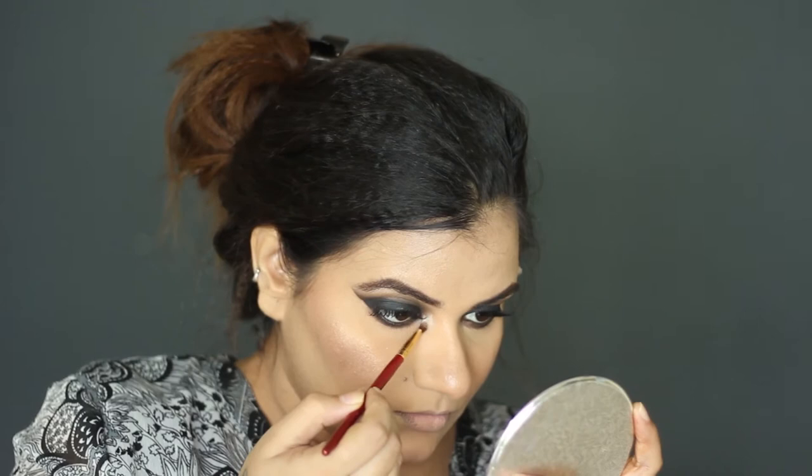Also apply highlighter to the tear duct area to make it pop out. With a clean dual fiber brush, I am buffing everything together.